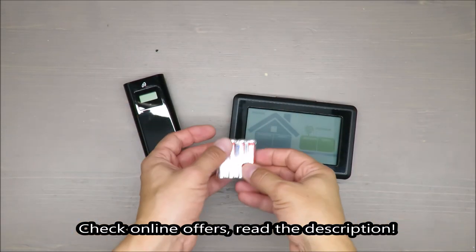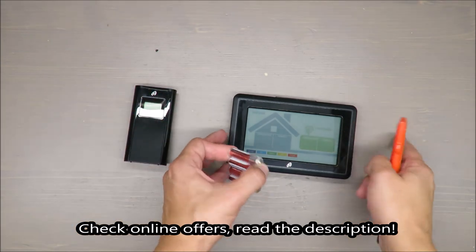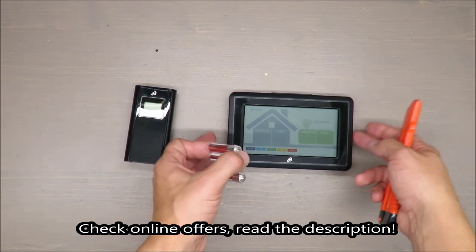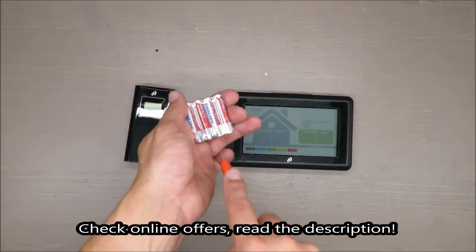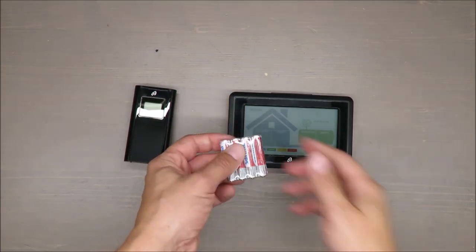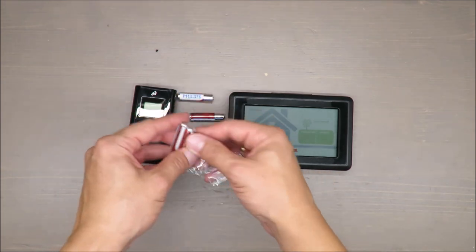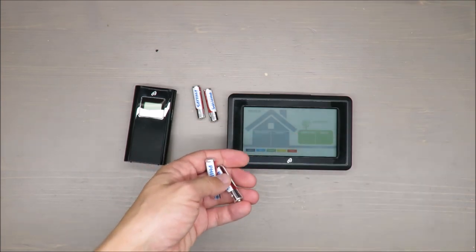Hello everybody, this is Out of the Box Unboxing, and in today's episode I'm going to review this radio controlled weather station and ventilation monitor from Aureole, available at Lidl. This will also be combined with first impressions, as you can see I have not used it at all, so it will be a first launch.